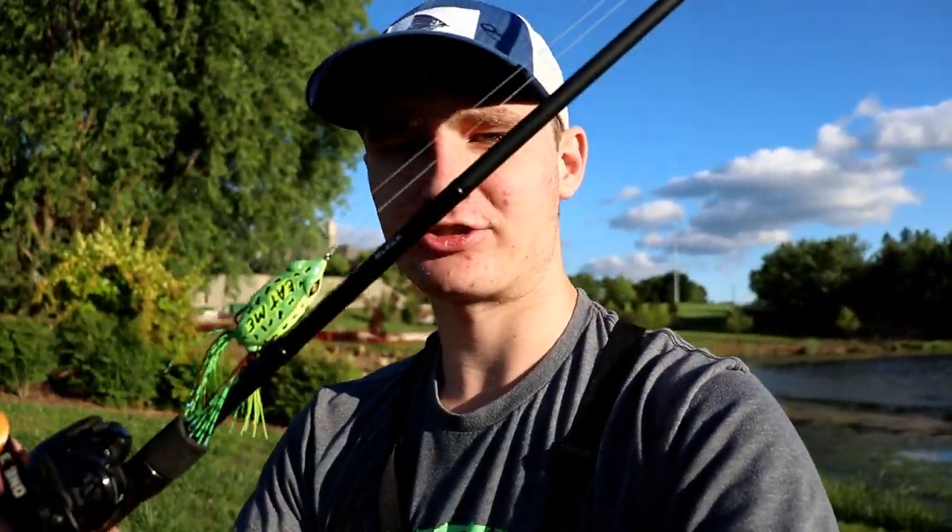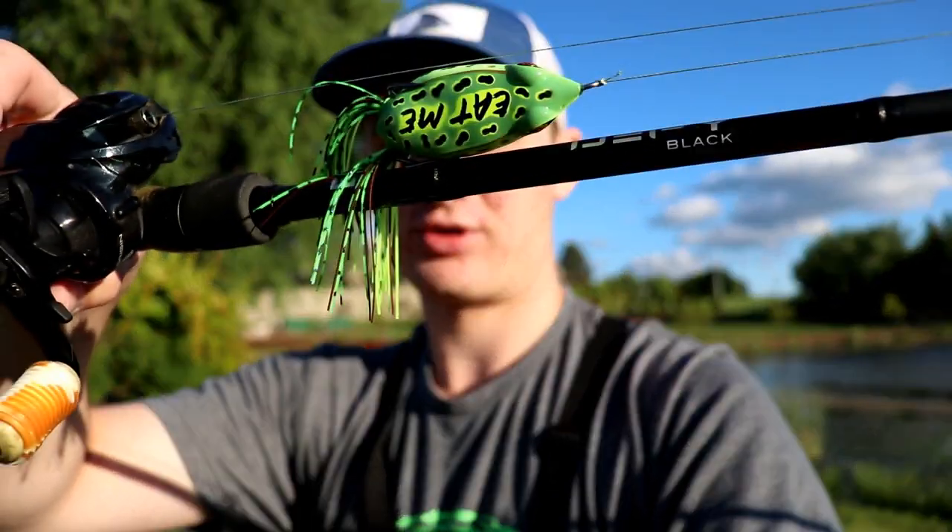The other new bait — I actually picked this up yesterday — is one of the Guggen Bait Filthy Frogs. I bought two of them, they were at a really good price. I got the two different colors they had: the all-white one and this one, which I think is called Leopard or something — kind of a traditional white bottom with a greenish top. So those are the two baits today. I'll start with the chatterbait and then hopefully as the sun goes down I'll throw the frog and see if we can get the first frog fish of the year.